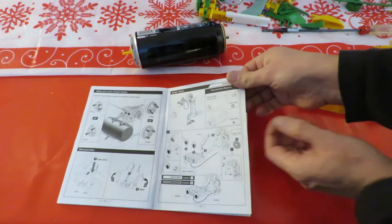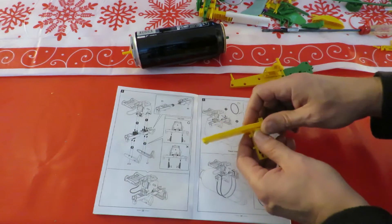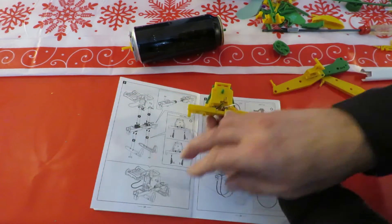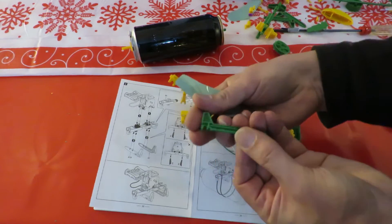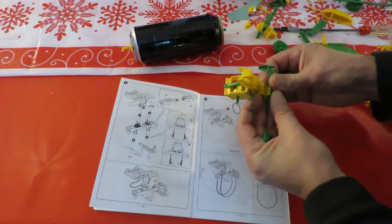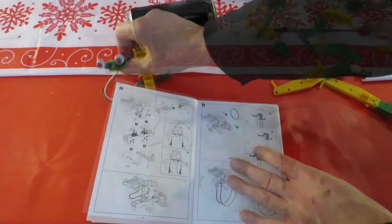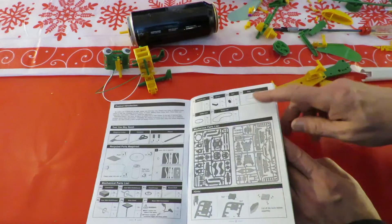All right, we've got the solar unit so we can skip that. We need B3 and B6 - that's B6 and that's B3. We need A10 and A7. All right, that's that bit. P12, which is the smaller rubber bands.